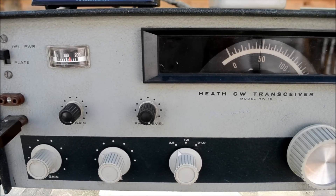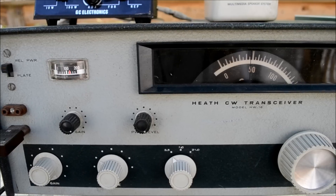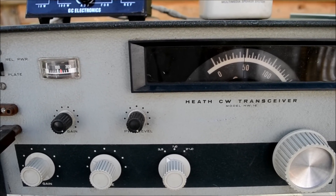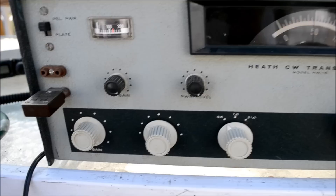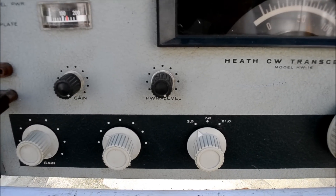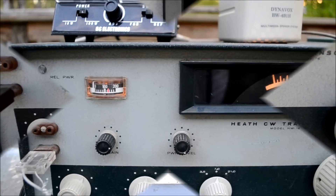I did try it on 80 meters and didn't get a lot of power out — about three or four watts. So I don't know what the situation is on 80 meters. Maybe the crystal I'm using is not working properly, but it doesn't seem to put out a whole lot on 80 meters.